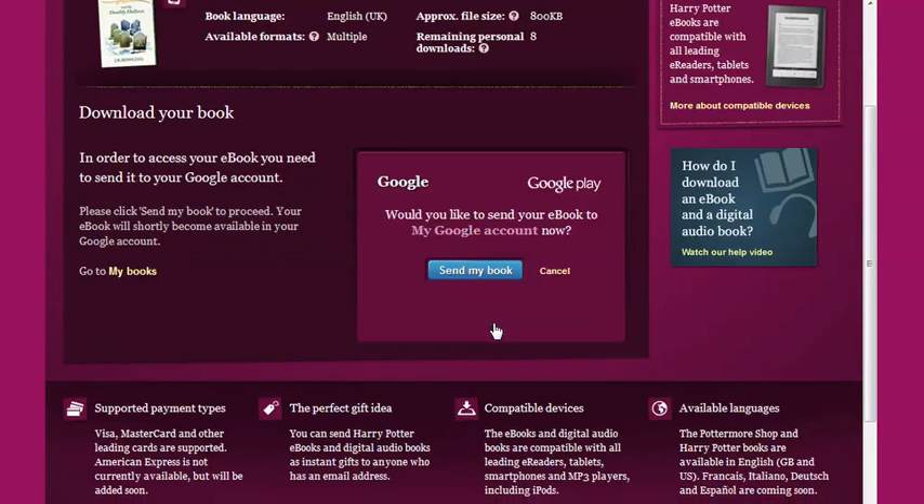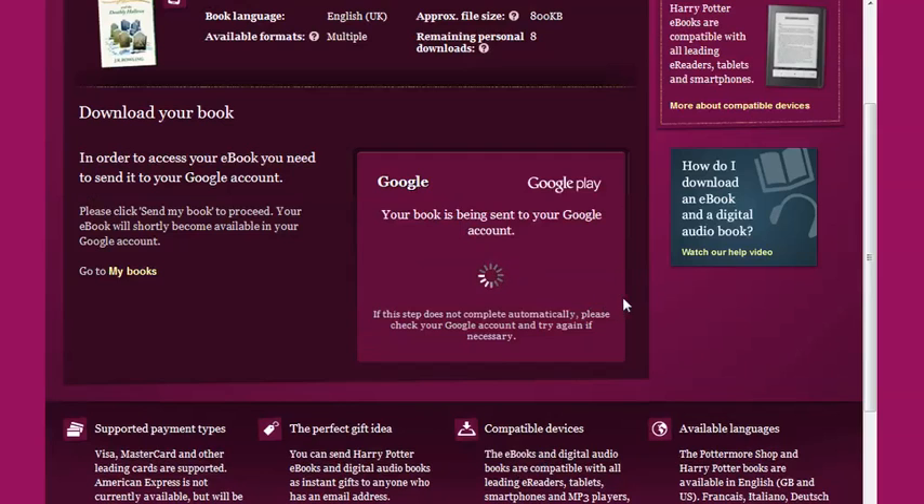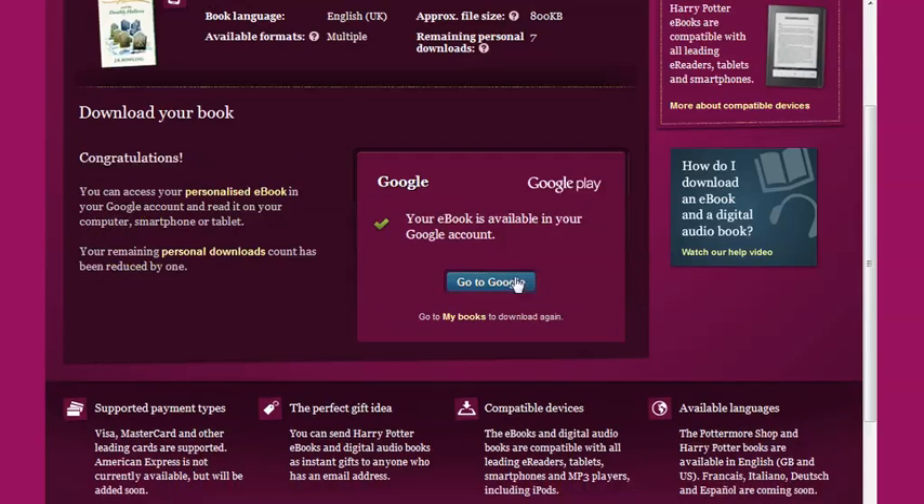Once your accounts are linked, you'll be asked if you want to send your eBook to your Google Play account. Click Send My Book and once it has been processed your Harry Potter eBook will be accessible in your Google Play Books library.